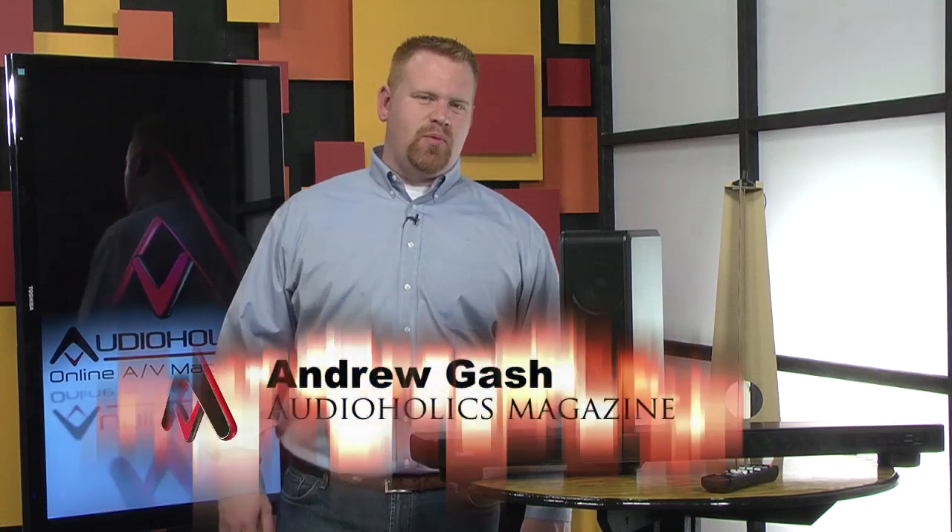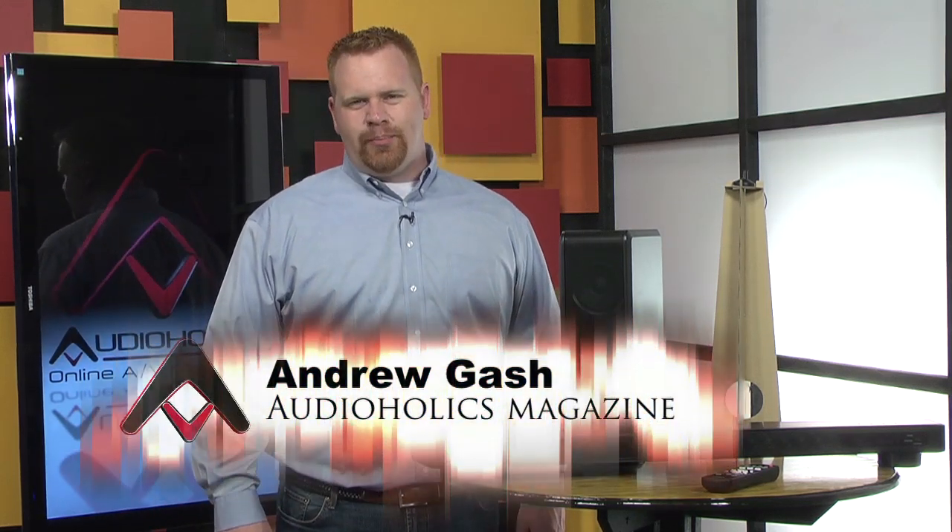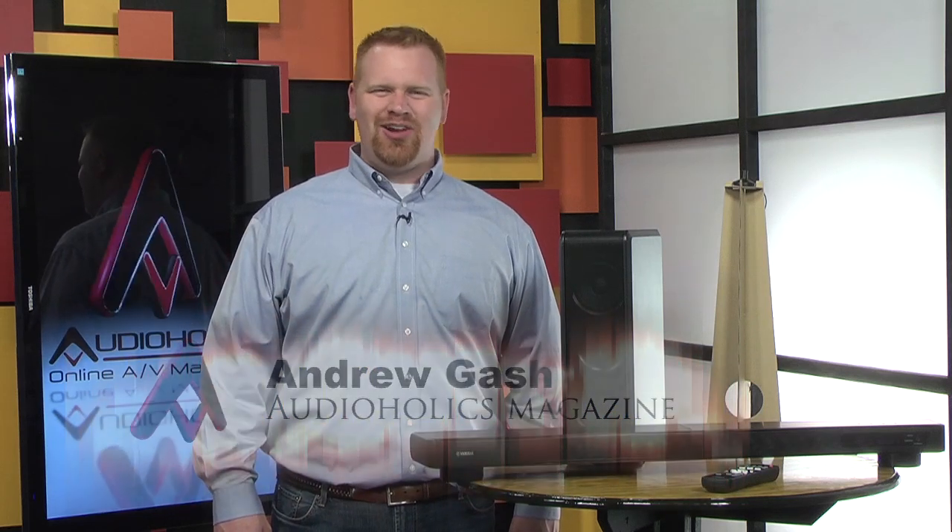Hey, I'm Andrew Gash, and since we're recording this to a hard drive, I am a digital sound projector. Much like this Yamaha YSP2200. Actually, absolutely nothing like this YSP2200. I don't have any HDMI inputs, and I'm much taller.